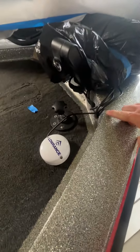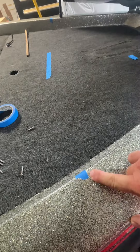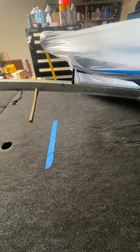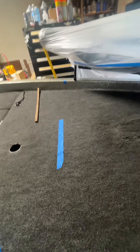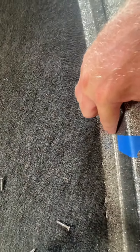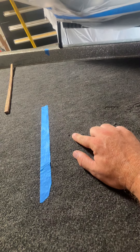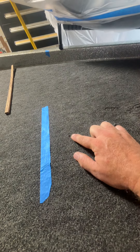Double-checking our measurements — 13 and 5 eighths of an inch, little dot right there. We've measured from this corner two feet to this inside edge, done the same thing on the other side, and found the center from the inside line here to the inside line there is exactly 48 inches. We placed a black dot here and there — both are center.